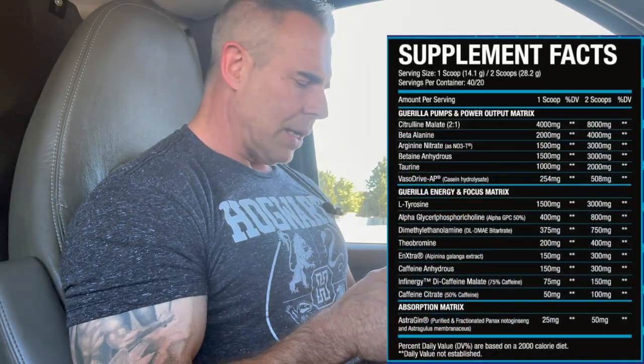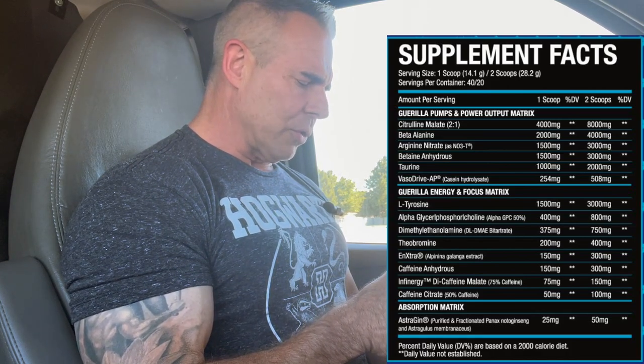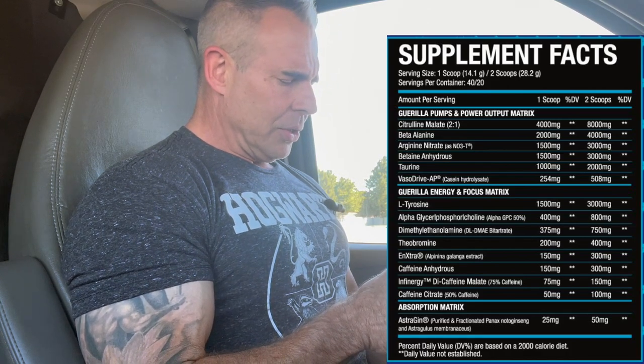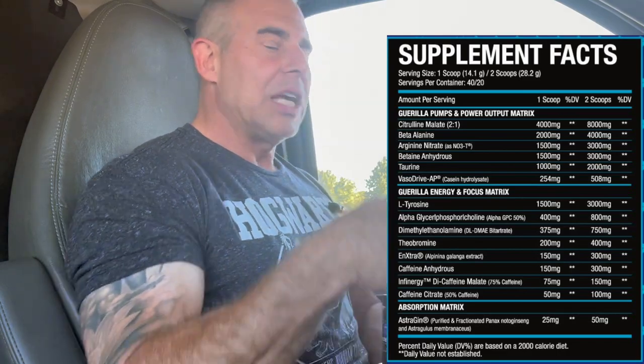Looking at the ingredient profile, we have one scoop and a two-scoop option. One scoop is 14.1 grams and two scoops is 28.2 grams. Just so you know, a packed flat-level scoop comes in a little off at about 12 grams, so you need to put a little dome on it. Get a good heaping scoop, shake it off until there's a little dome on top, and you're right at that 14 grams.